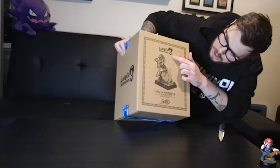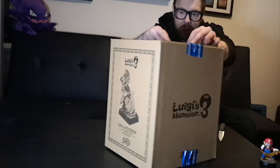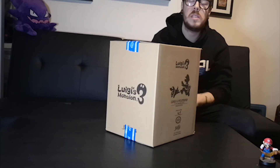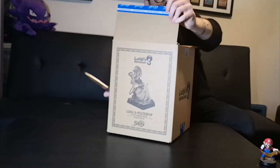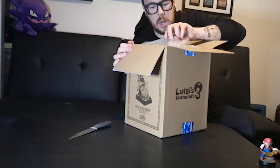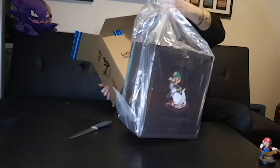It's got 'Luigi's Mansion 3 PVC nine-inch painted statue exclusive edition by First 4 Figures.' On this side we have a Luigi's Mansion 3 logo, and on the back we have exactly what you'll get — Polterpup and Luigi chasing Polterpup. This is an official Nintendo product. Unfortunately, to this day they are the only statue company that holds the official license, and I think they will be the only company for quite some time unless they keep making cock-ups as they are doing.